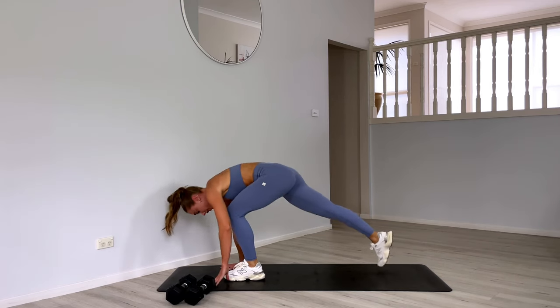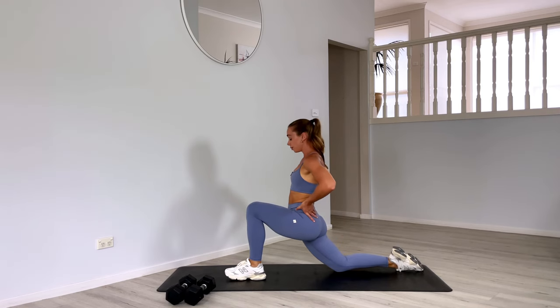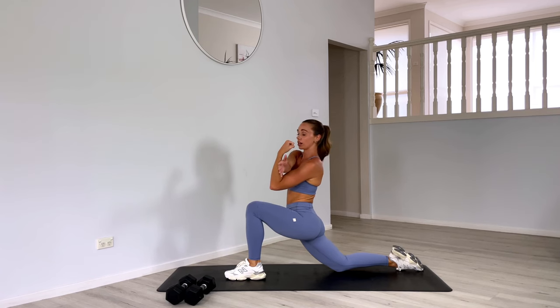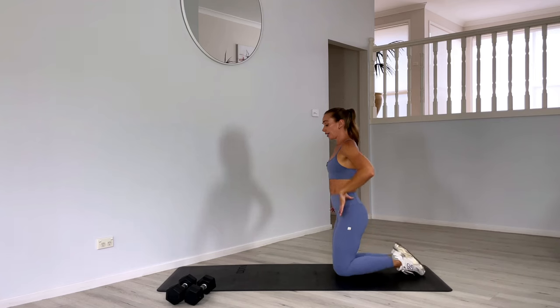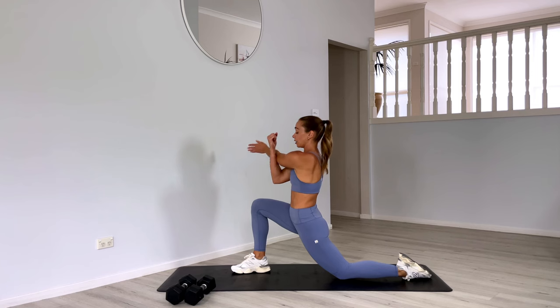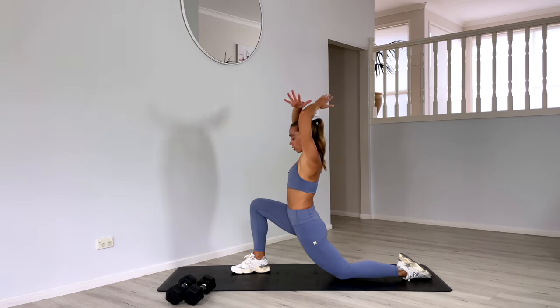Let's bring that right leg forward into a lunge, drop the back knee, and press those hips forward. Take that left arm across the body into a shoulder stretch. Then let's move into a tricep stretch. And then switching legs — lunge with your left leg forward, bringing that right hand across the body, dropping that shoulder away from the ear. Then let's take it into a tricep stretch.